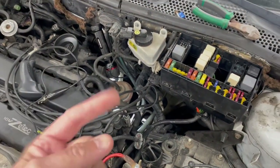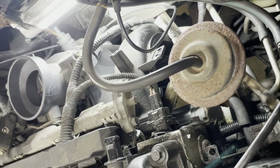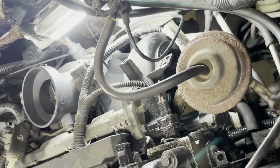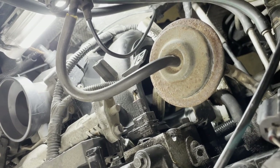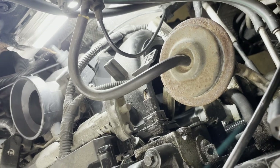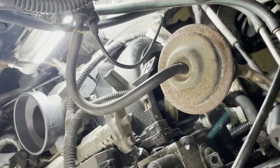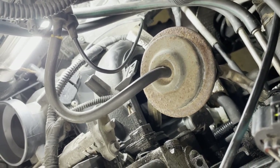Once you get the top ones out, you go underneath to get the third one out. Everything points to the starter being bad. If I hadn't just replaced it I would just say 'yep, it's clearly the starter,' but the fact that it's less than 60 days old makes it odd. It was a Rock Auto el cheapo — the cheapest one they had, a no-name Chinese knockoff.